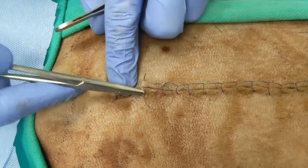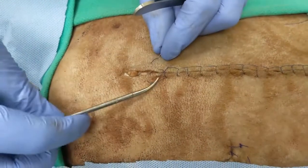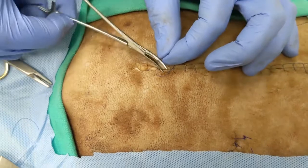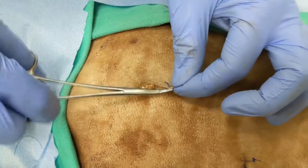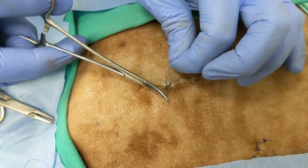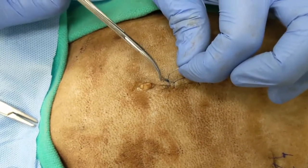Ideally you'd throw one more suture here, but to demonstrate finishing: if you haven't left yourself much of a tag, use the tips of hemostats rather than needle drivers to get an easier wrap. Tie back to the previous loop as you would with most continuous patterns. Remember to keep your instrument open when tightening down so you don't tighten one strand more than the other — open jaws and pull tight. Throw four throws total for two square knots, then cut your tags.